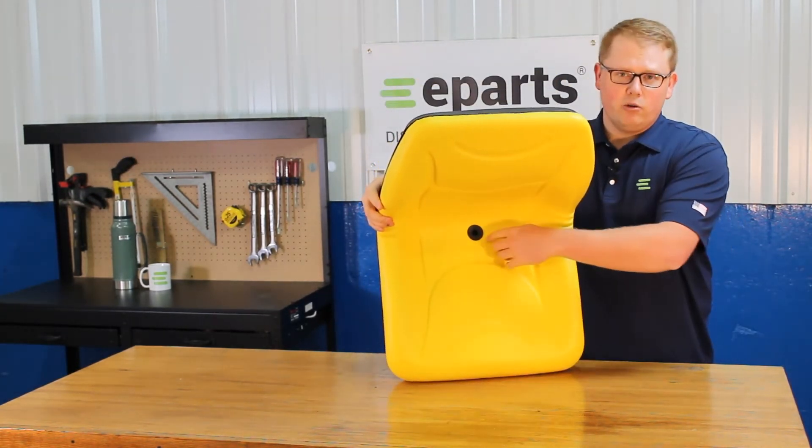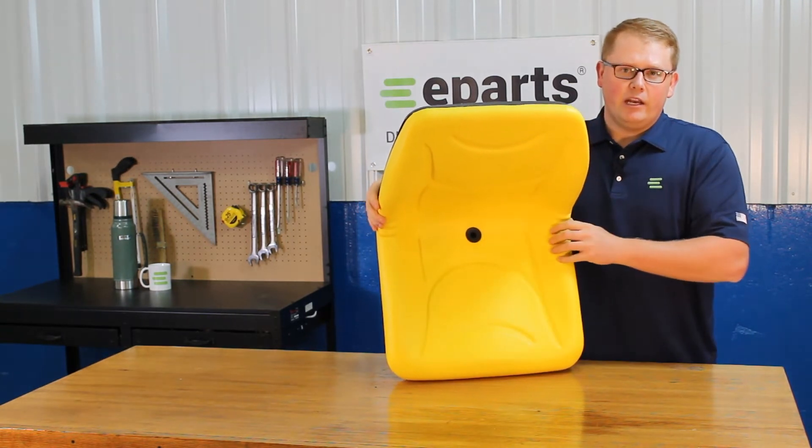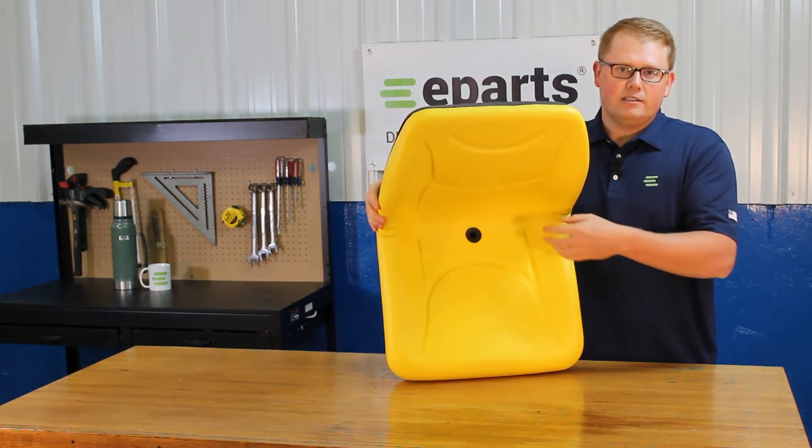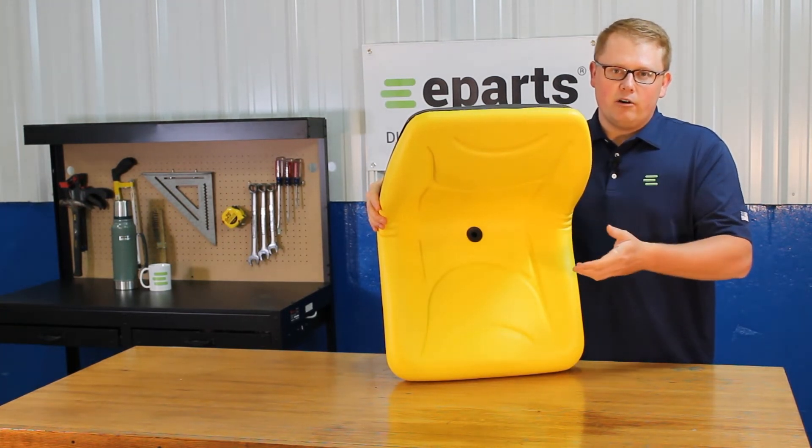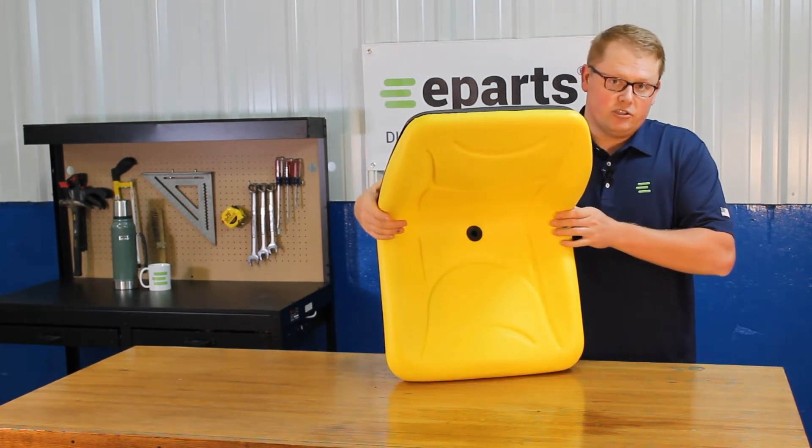There is a drain hole in the bottom of the seat so that any rainwater or snow melt isn't pooling up — you're not sitting in that water, and it isn't sitting there resulting in your seat getting moldy.